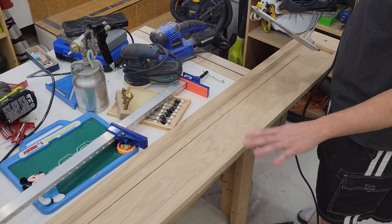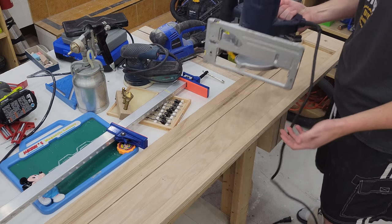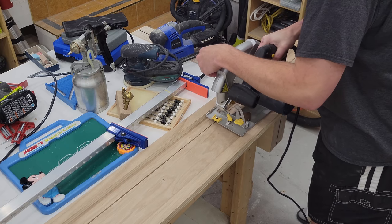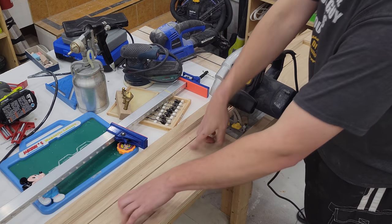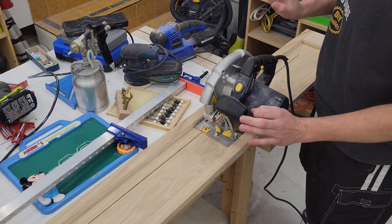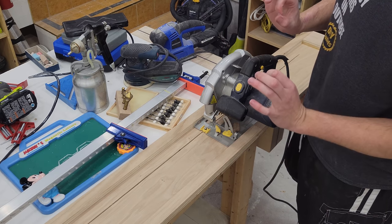So the solution I came up with for replacing that Kreg track saw was just to make my own track for my old circular saw. This is a $50 Mastercraft saw, nothing special at all. And all I do is just lay it between two straight rails — it has a bottom, I line up my cut. This thing has been great. It probably costs $5 in scrap material, and it is ridiculously accurate. As far as I'm concerned, that Kreg track saw attachment thing can die in a fire.